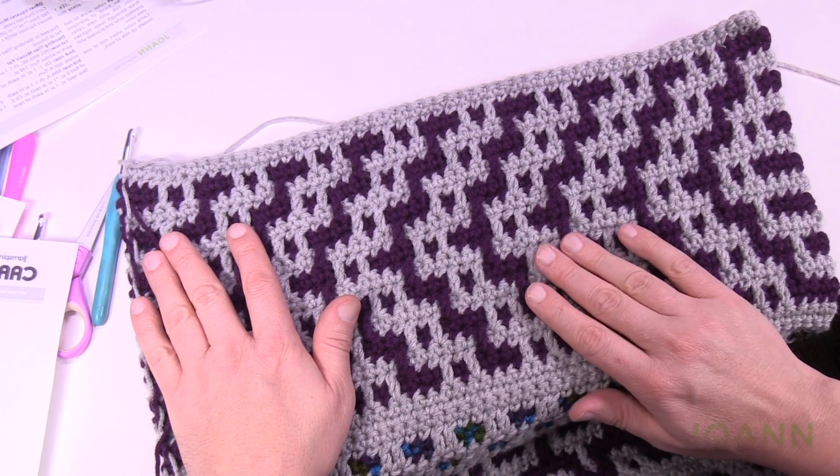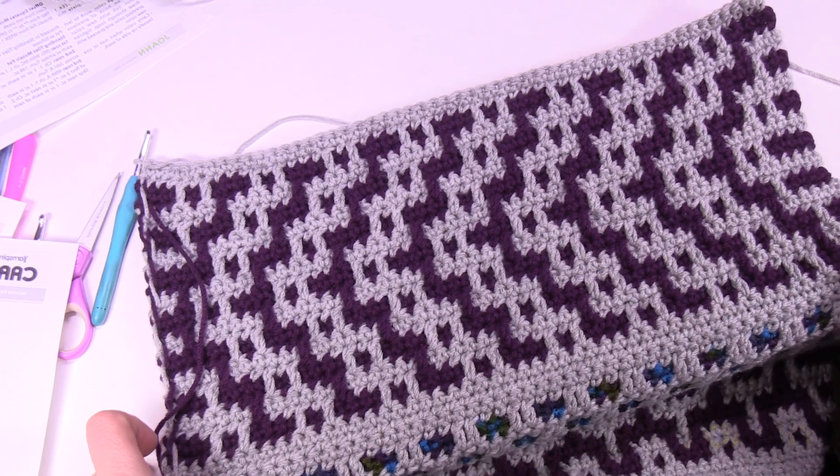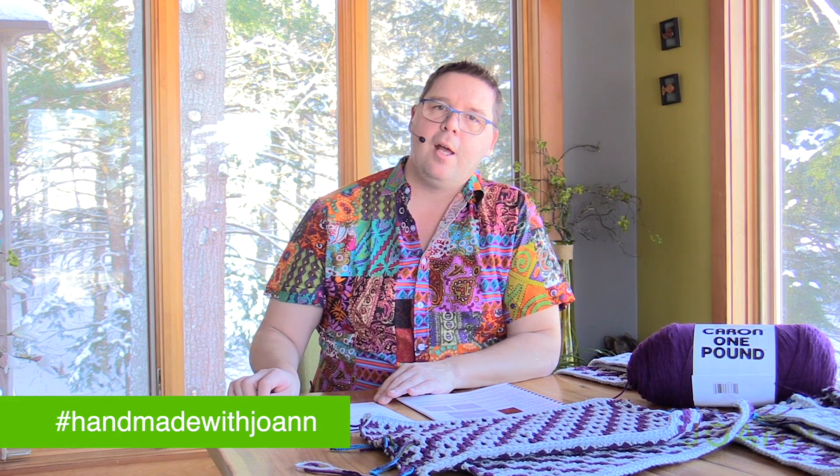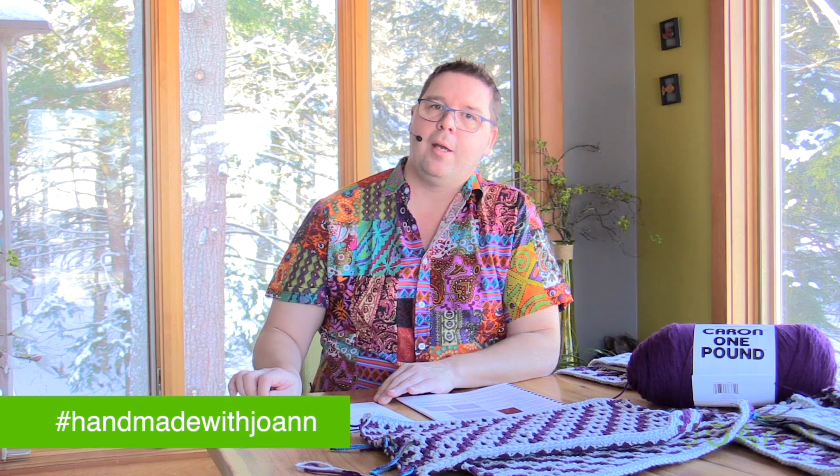We're going to leave you here and see you on week number three as we continue to grow this afghan bigger. That's it for week number two — it's a big week, I won't deny it. Take your time and figure out how things are working, and once you start seeing the repeats it will make sense. The neat thing is that I showed you going up and back in the other direction, but if you really wanted to extend it and make it taller, you can literally go back and up again — you can keep adding to this idea. On behalf of our friends at joann.com and The Crochet Crowd, if you're using our social media platforms please use the hashtags handmade with Joann and The Crochet Crowd. See you next week for week number three!